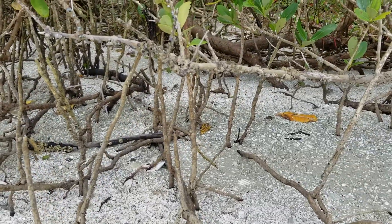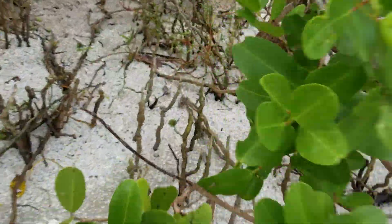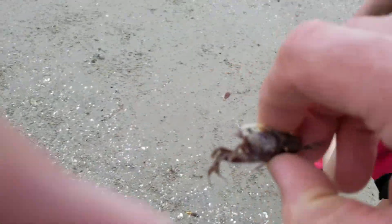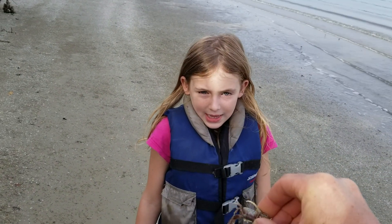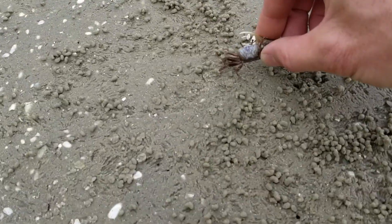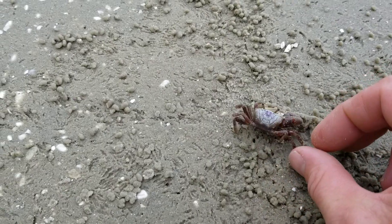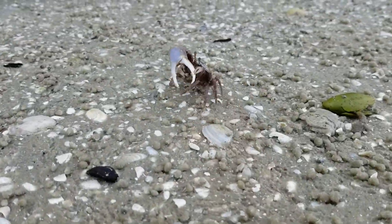Try to catch one — why not? I got him! Look, he's got that pincher. Look, he's like that one that got me really good — that blue crab that got me really good at New Smyrna Beach. Look at him, he's a fierce competitor.